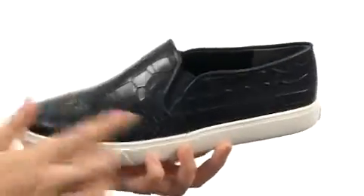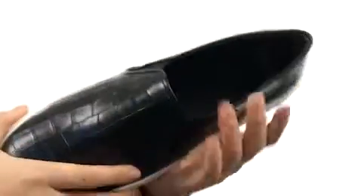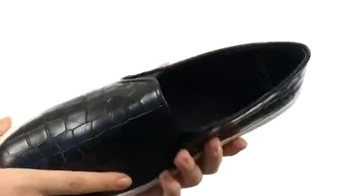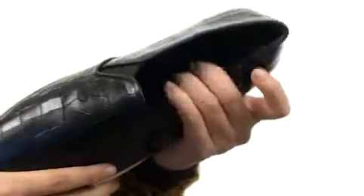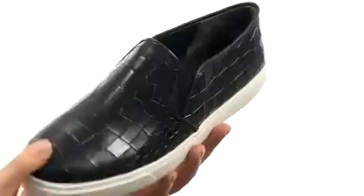Here we have a beautiful leather upper with a dual goring on both sides for added stretch, not to mention a nice slip-in style for easy on-off wear. We do have a wonderful canvas insole that is lightly padded, followed by a wonderful rubber outsole too.